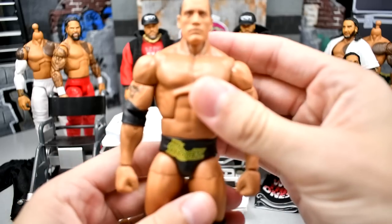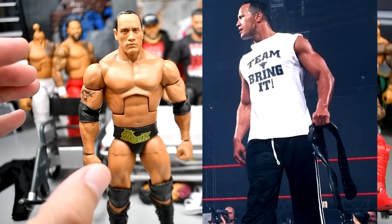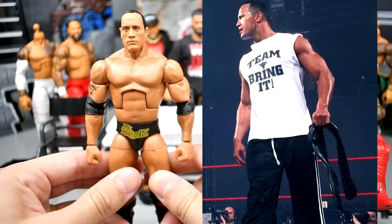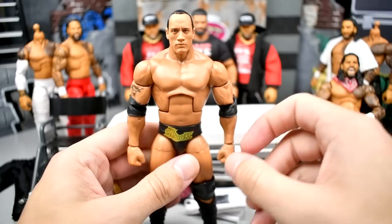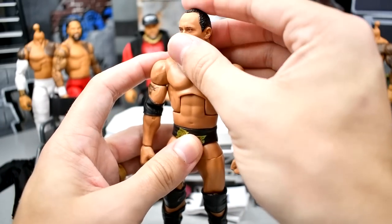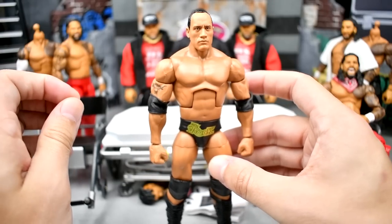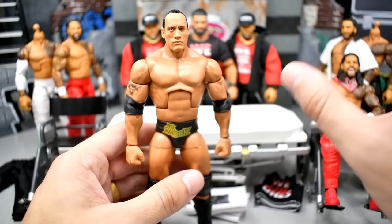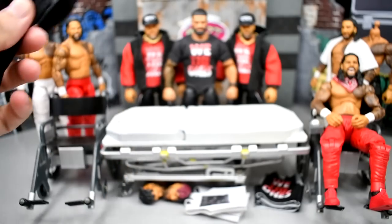Next up, we have The Rock. This is going to eventually be a 2001 Rock — the Team Just Bring It white shirt with jogging pants. I'm going to take the elbow pads off, and I have a custom order of shirts in the works. I'll put the shirt on, put the pants on, and try to give him that '01 look that I love so much. This head sculpt works perfectly for the era. This is my second time owning this figure — since I bought the full wave at Walmart to get that Mean Gene Build-A-Figure, I went ahead and copped another Rock.